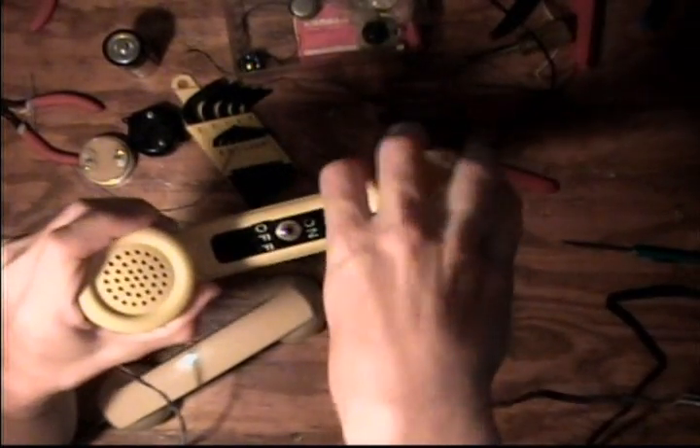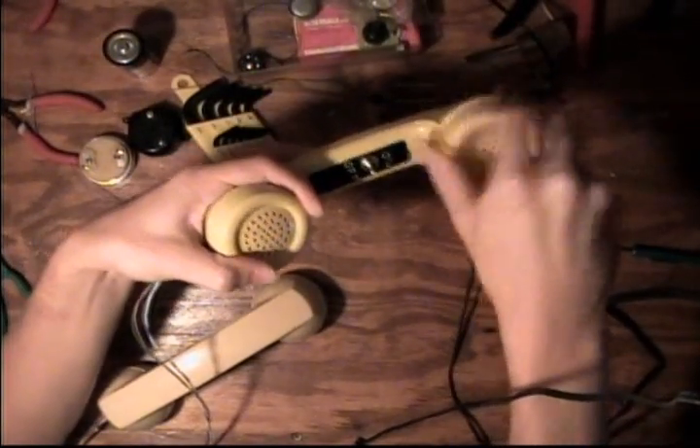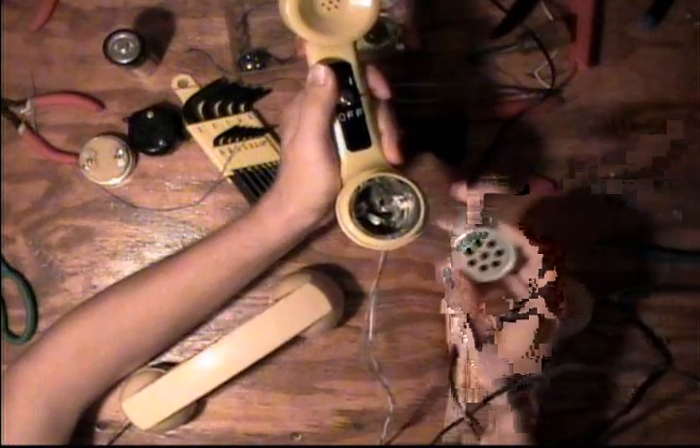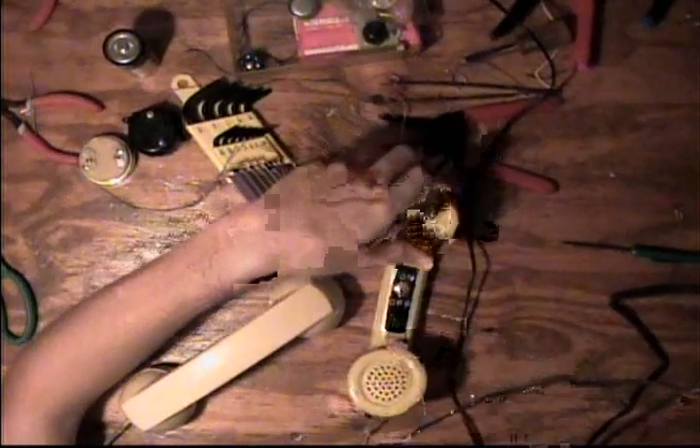It uses two old telephone handsets — the type where you can unscrew to access the speaker on one side and the carbon microphone on the other. Whenever you make one of these, you have to use a carbon microphone. That's the only way it will work with this simple circuit. You'll need the two telephone handsets, which you can get from old discarded phones.